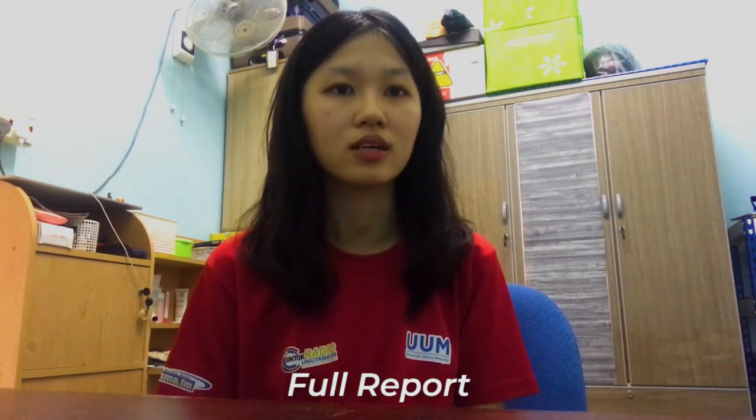I'm Si Chi. I'm in charge of the full report of Mi Sedab Korean Spicy Chicken Food Review.